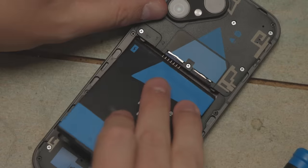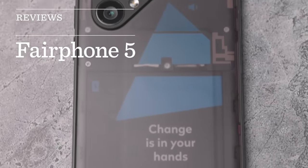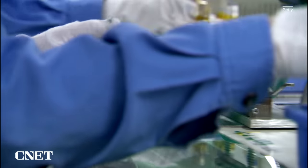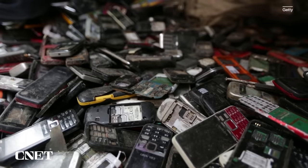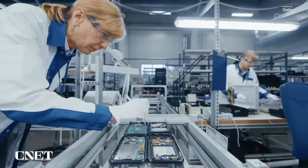The Fairphone 5 wants to save the planet, but is it actually a good phone? Here's what you should know. The technology industry is a dirty one — from the mining of rare earth materials to the chemicals in your batteries to the huge amount of electronic waste produced, the environmental impact of your phone is huge.